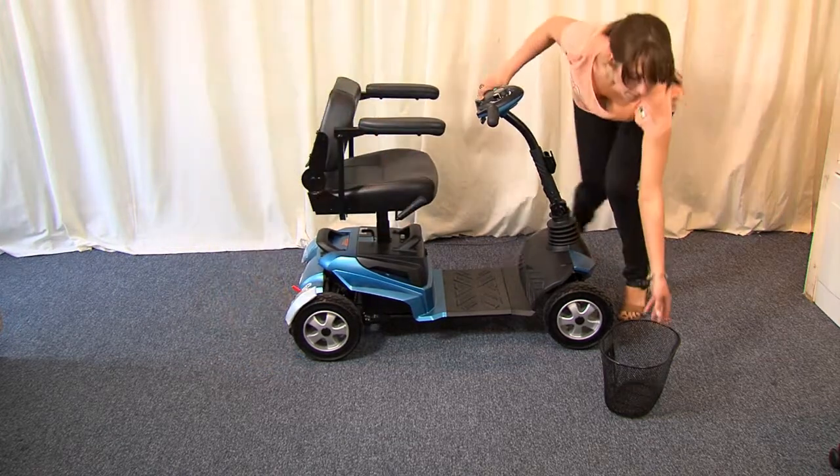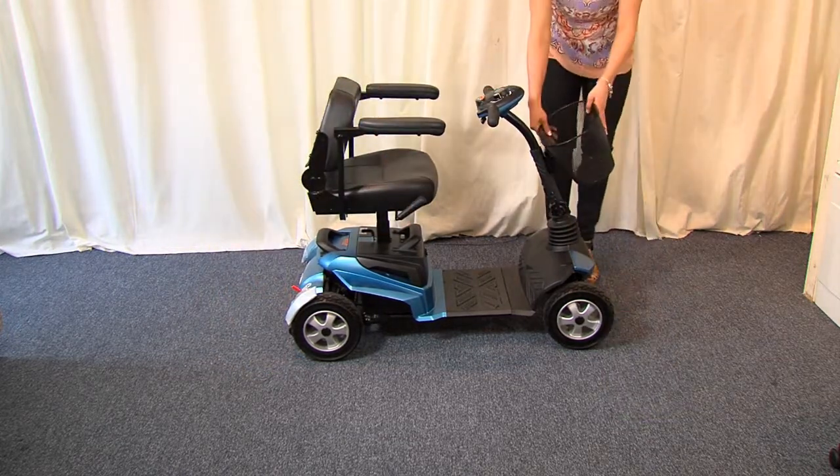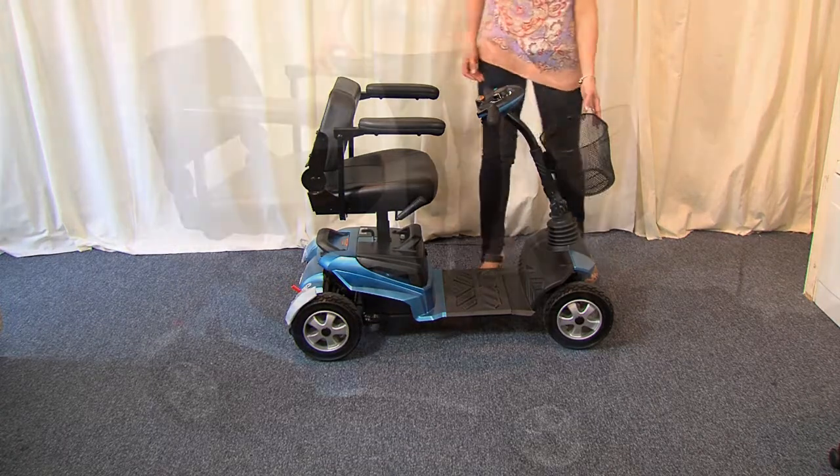And finally, the front basket. Your scooter is now ready for you to enjoy those excursions that might otherwise have been a thing of the past.